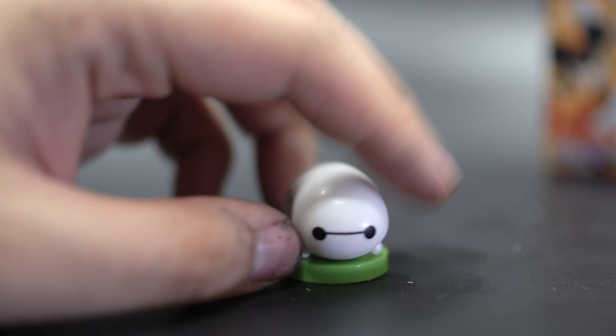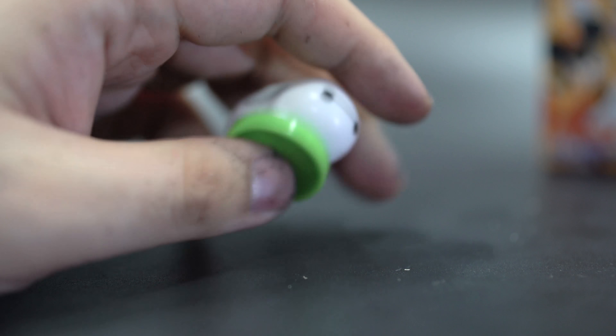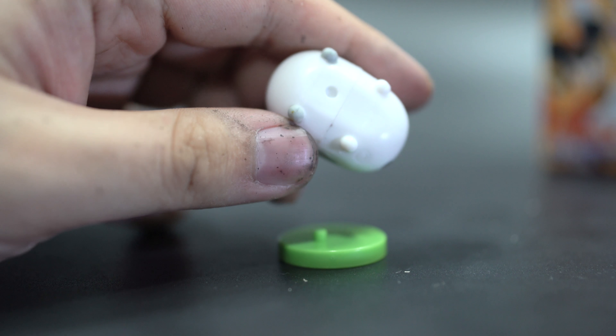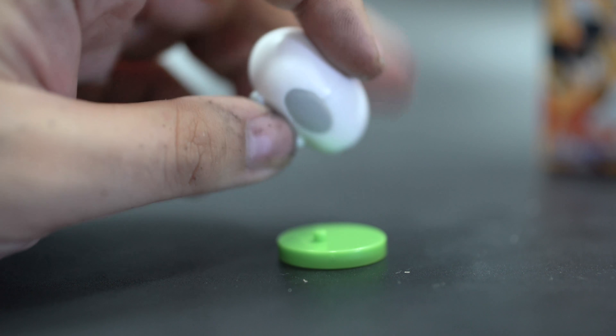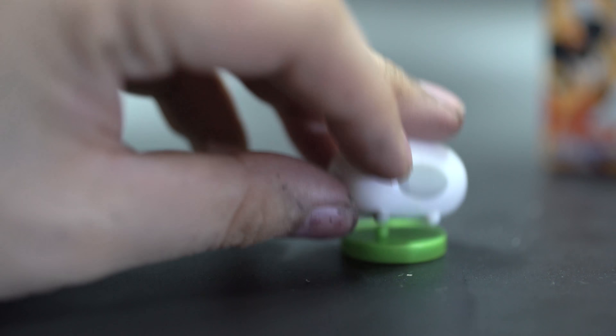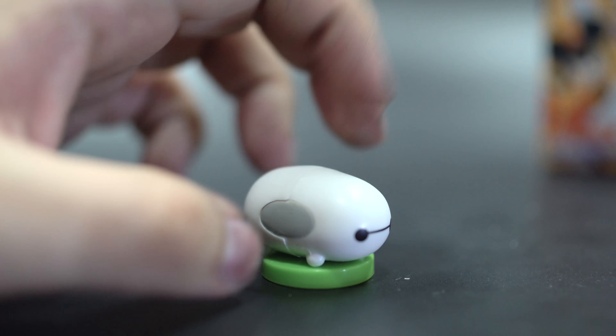Going in closer — I can't remember his name, Mighty Big something. It has a little bit of a hole there and the molding is a little bit tacky. But hey, what are you going to do? It's from a chocolate egg.